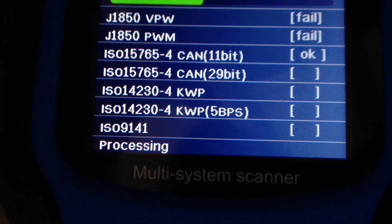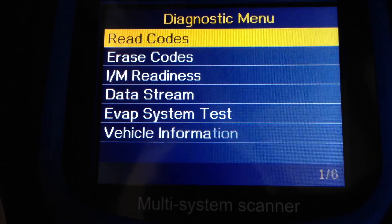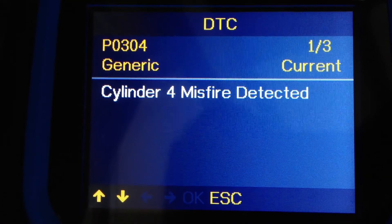Let's see what's wrong with our car. Oh look! Cylinder number four is misfiring. Pops says that a misfiring cylinder usually means that a spark plug is not connected. These four thingies are spark plug covers.